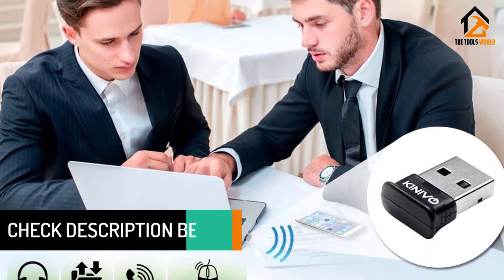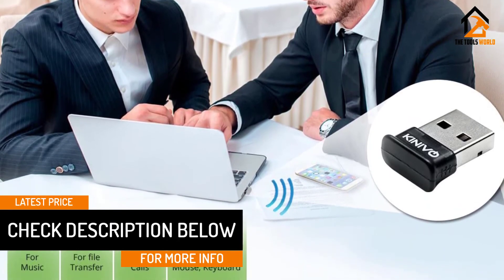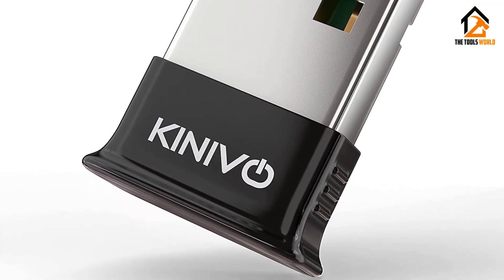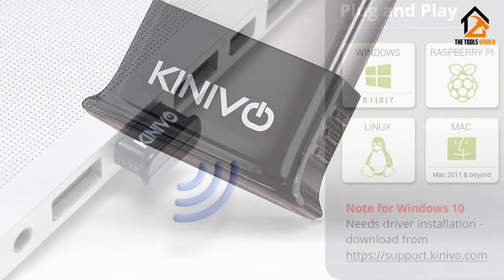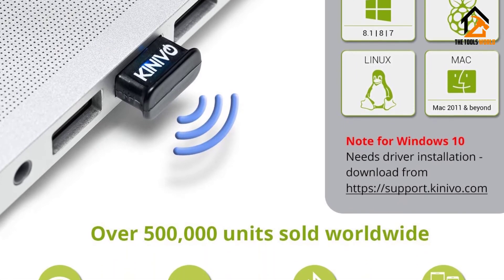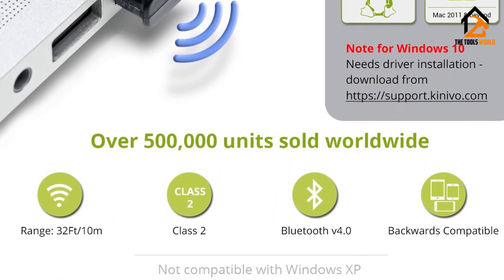Since it has a range of about 10 meters or 32 feet, it allows the user to walk around freely for a good amount of distance while using Bluetooth devices. This unit is a nano adapter, so it can be connected to any USB port and easily left there without blocking any USB interfaces. Since it's compatible with older Bluetooth models along with the newer Bluetooth V4.0 Class 2 specification, it is quite convenient to use.